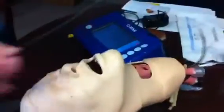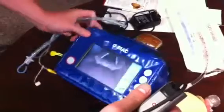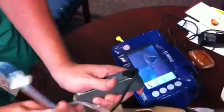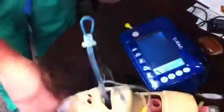When you're ready to use it, place it inside the patient's mouth, making sure you don't hit the teeth. Look at the screen and you'll see the vocal cords pop up. Take the ET tube and put it right down the middle — you can view it going through the cords. And then you're done.